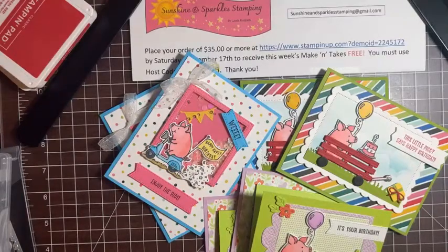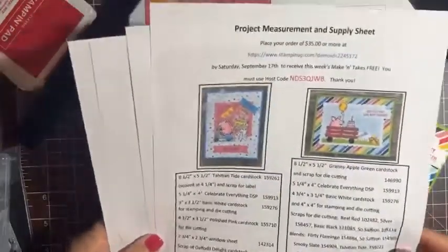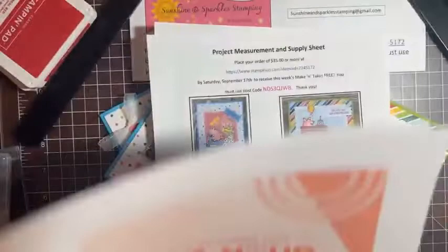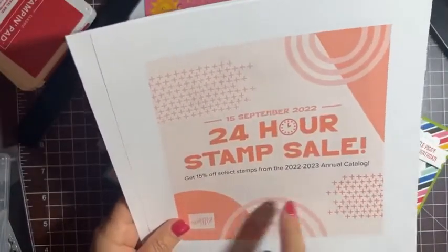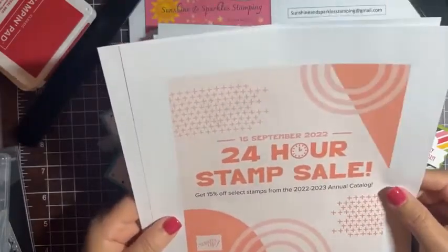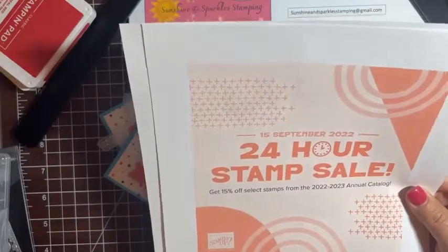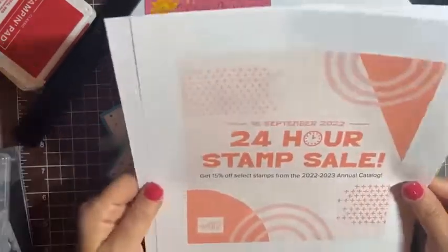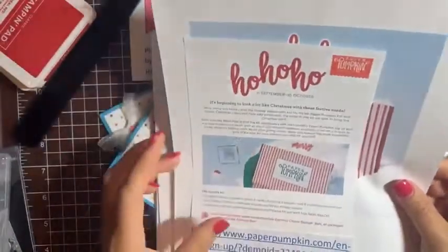Here's the host code — I'll put that in the links on my Facebook business page and YouTube page. Also, if you'd like the project and measurement sheet listing all supplies and measurements for these cards, just email me at sunshineandsparkles@gmail.com and I'll send it to you. And I just found out today that Stampin' Up is having a 24-hour stamp sale on September 15th — 15% off stamps in the catalog, so that's a really good deal!